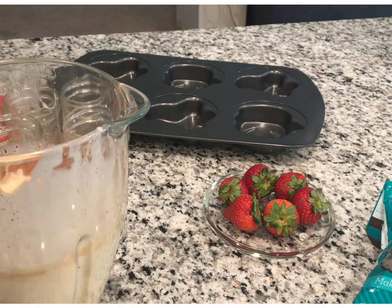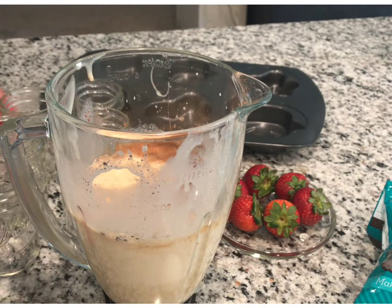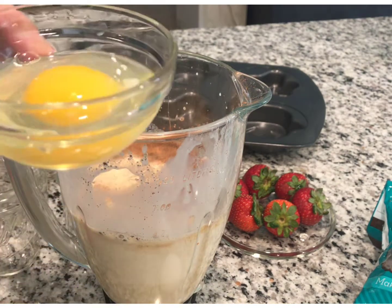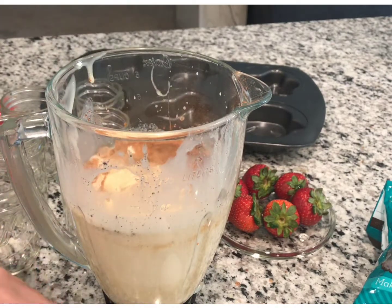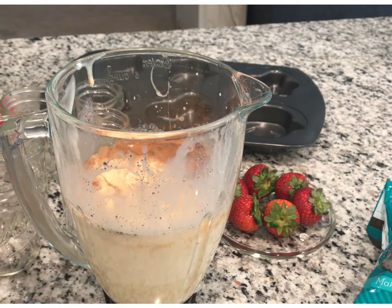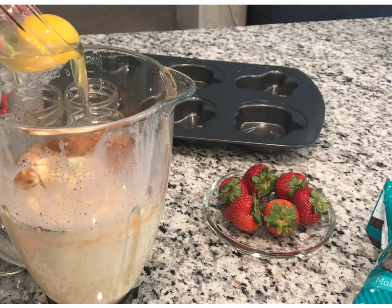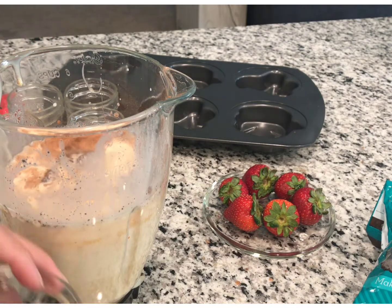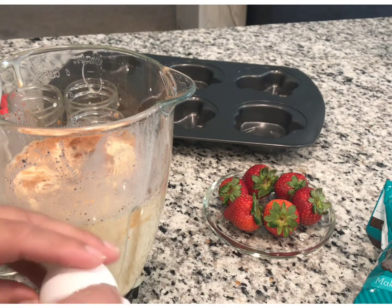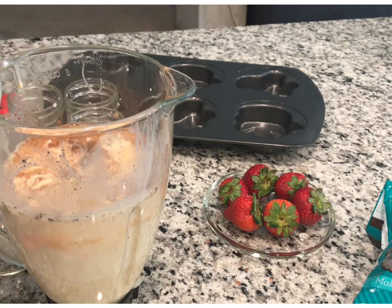Now we're gonna put the three eggs in there. No baby, you can't break eggs — you're too young! Here's one egg going in. Now we're gonna do the second egg. Carefully put the egg inside the blender. Good job! Now we're gonna put the third egg in there. That's all we need to make our flan mix and we're gonna blend it all together.